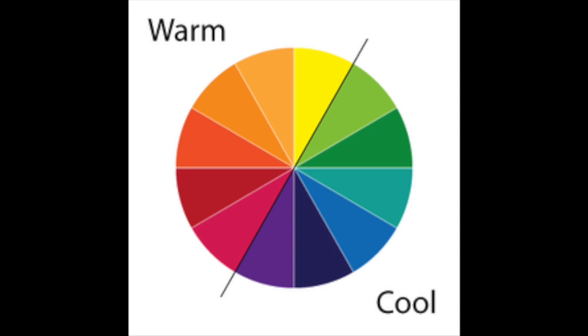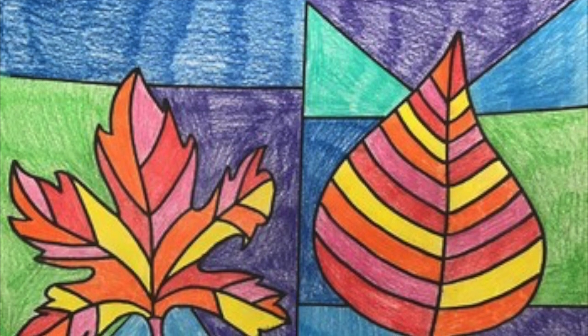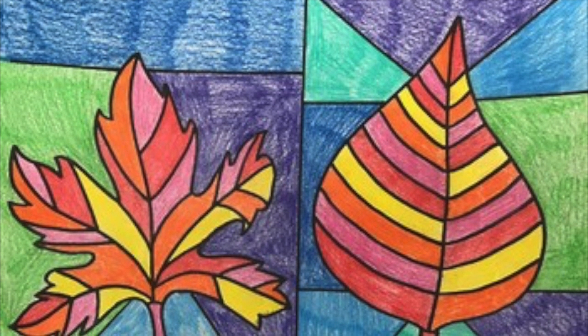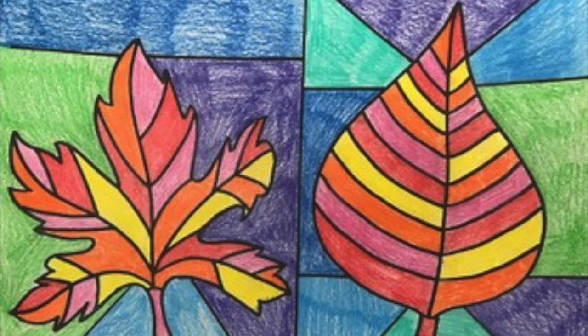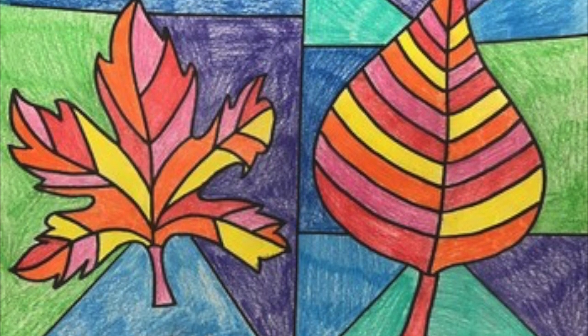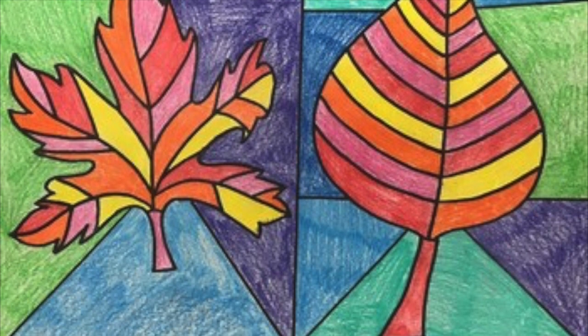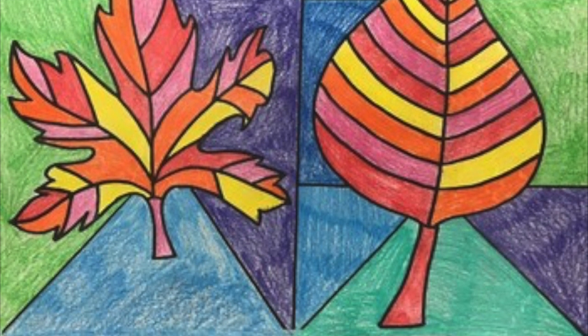Now we're going to look at some different works of art that people have made, and we're going to see if we can guess which ones are warm and which ones are cool. Check out this drawing — you have leaves and some geometric shapes behind them. Where do you see warm colors, and where do you see the cool colors? If you said the leaves were warm, you got it right. And if you said the background geometric shapes were cool, you also got it right.